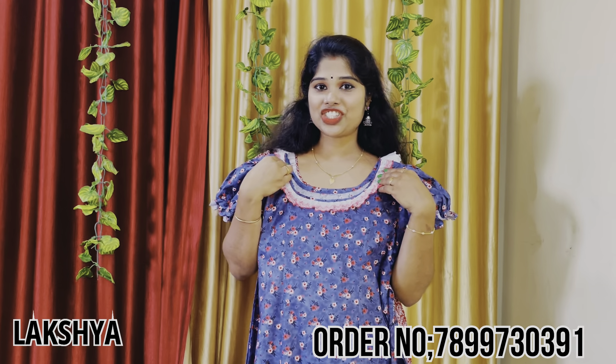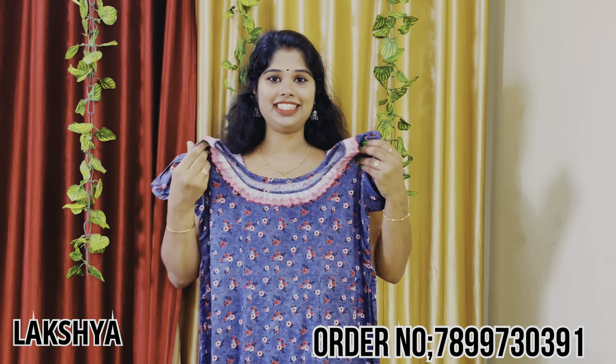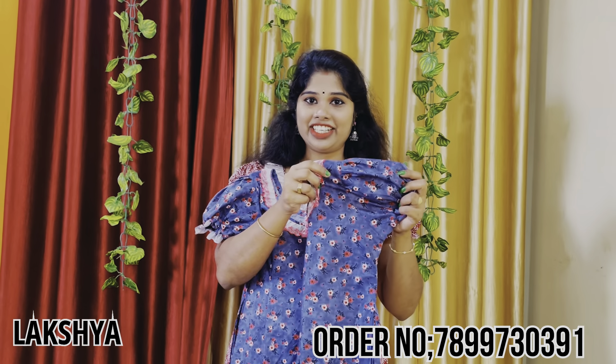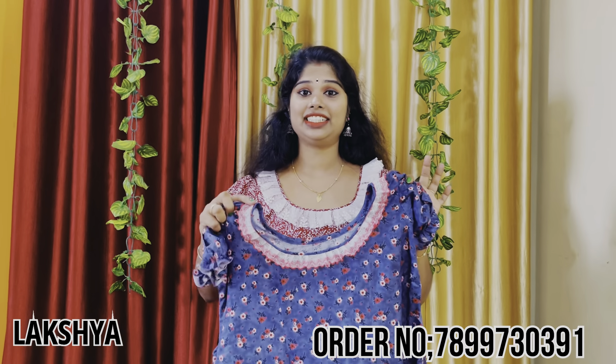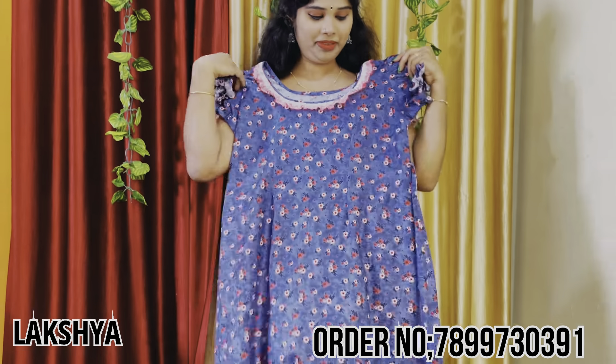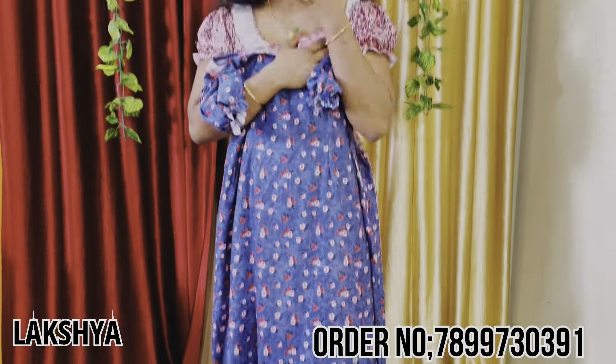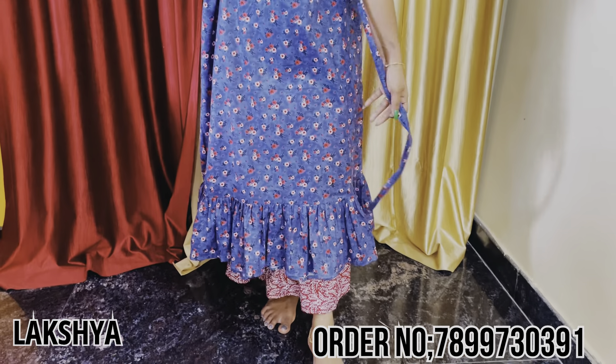The cream color. We have a pop sleeve. We have tied in the back and frills in the end.